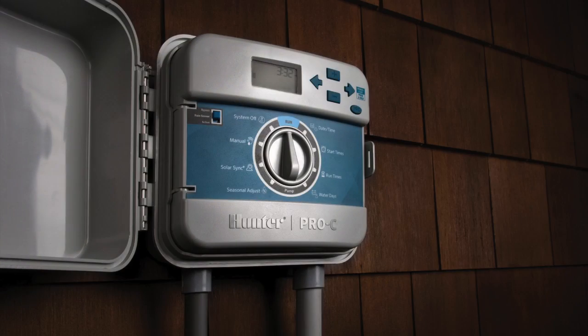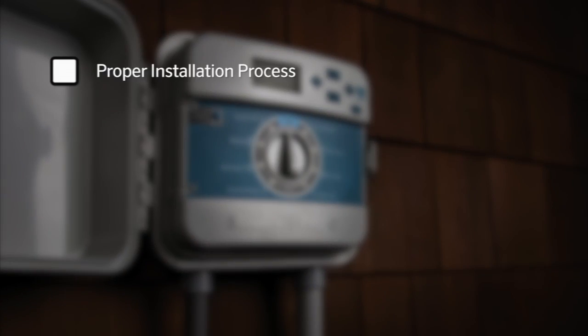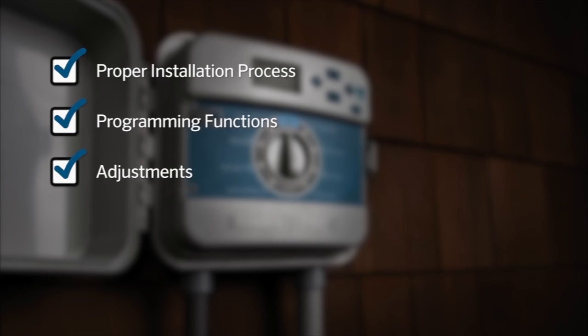Throughout this video we will go over the proper installation process of the Solar Sync sensor, the programming steps for the Solar Sync function, as well as the proper way to make adjustments in the future.